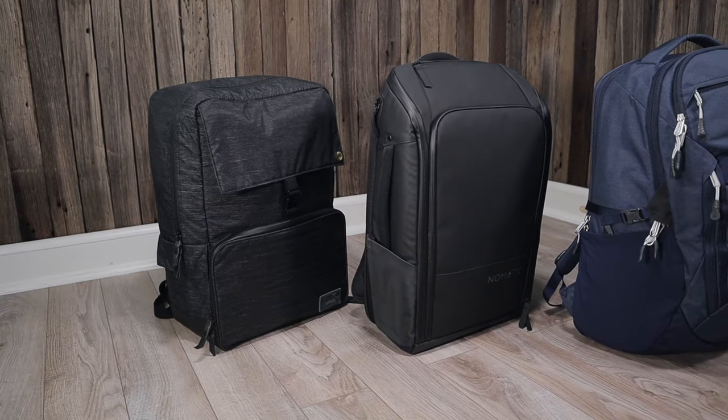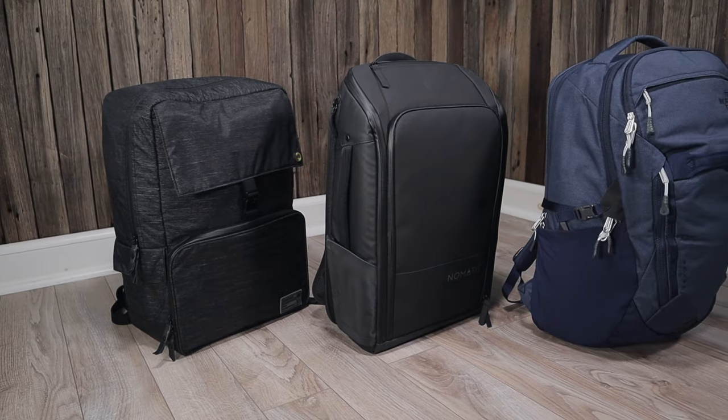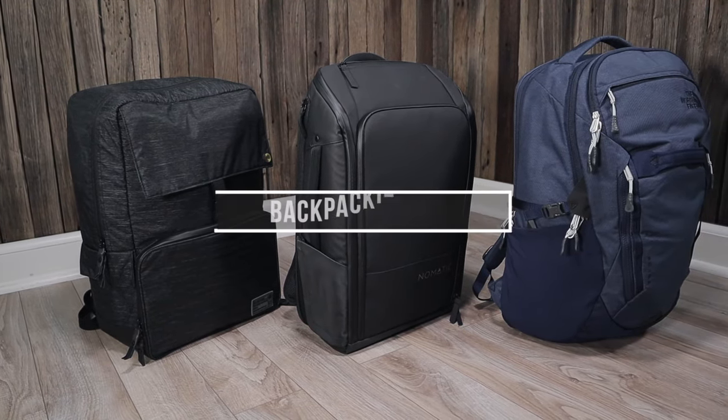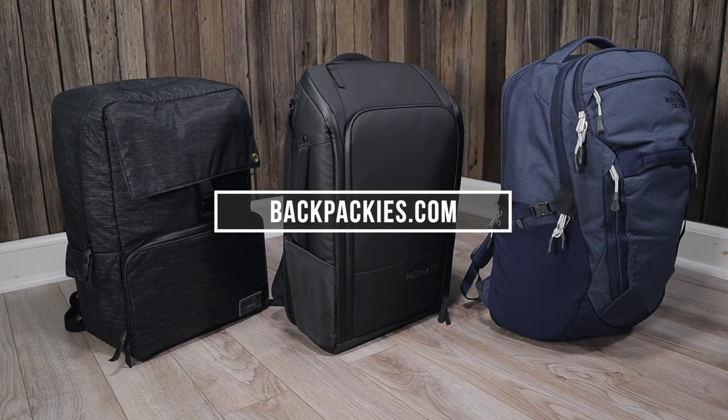If you know of a laptop backpack that can store two laptops, let me know about it in the comments. For more backpack reviews and buying guides, make sure to subscribe to the Backpackies channel or visit Backpackies.com. Thanks for watching!